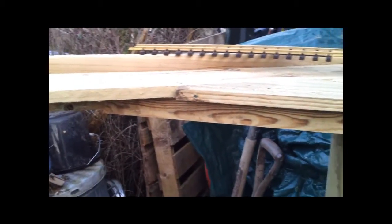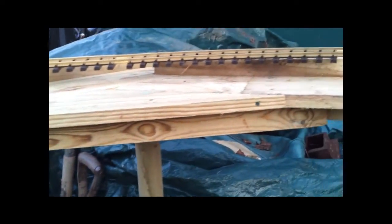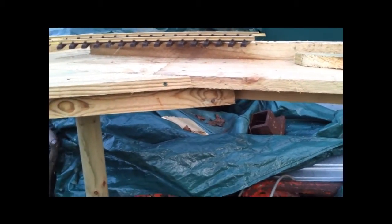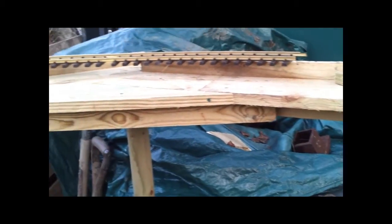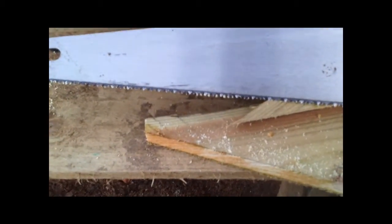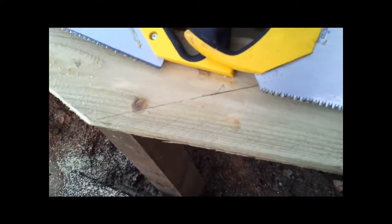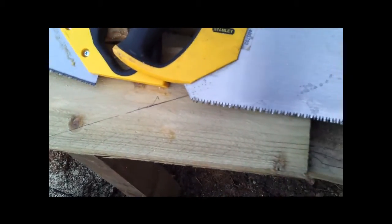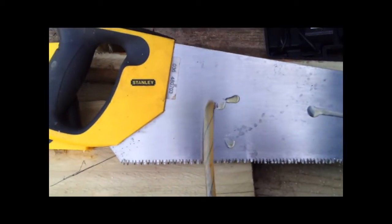Not rocket science - very straightforward, fairly simple, all done in situ with a biro by holding the wood up. Very little measuring at all, mostly done by holding it in place and marking. Another fairly obvious and simple tip: it's channelized timber that's been kept outside which is damp, and when cutting a long diagonal saw cut you're not cutting across the grain very much, you're cutting partly down the grain.